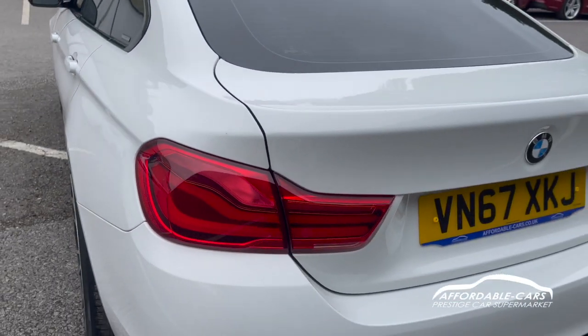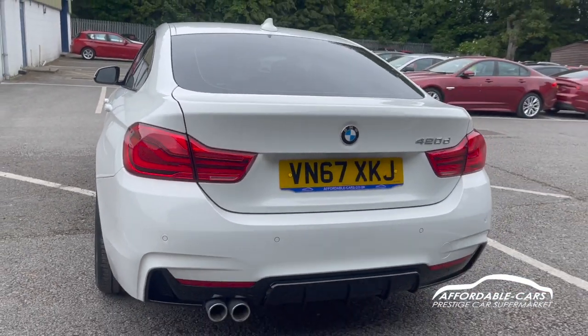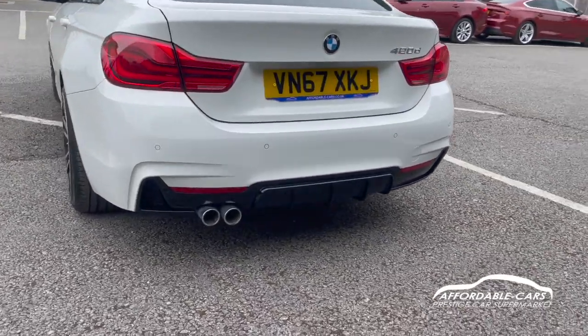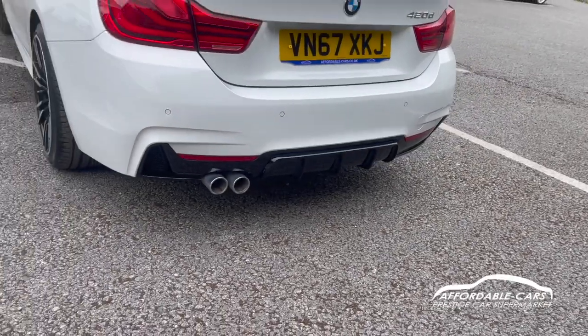Going to the rear, you have nice rear tail lights which are very bright, especially in the evening, and they look great. The M Sport rear bumper with the lovely M Sport diffuser looks absolutely amazing, along with the two chrome exhaust tips.